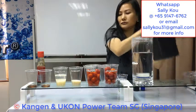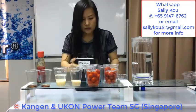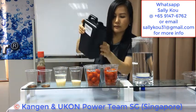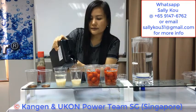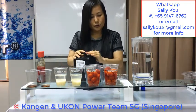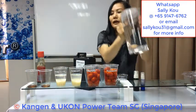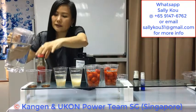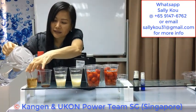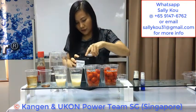So now I'm using strong Kangen Water to wash the tomato, and to wash the rice. In school we learn that oil and water don't mix. So if I add tap water into sesame oil, the oil will float on top of the water.